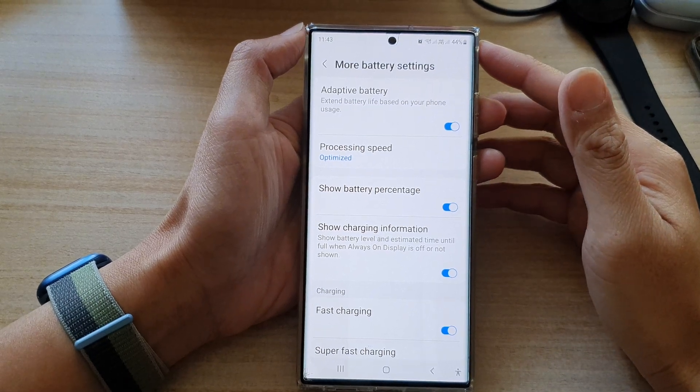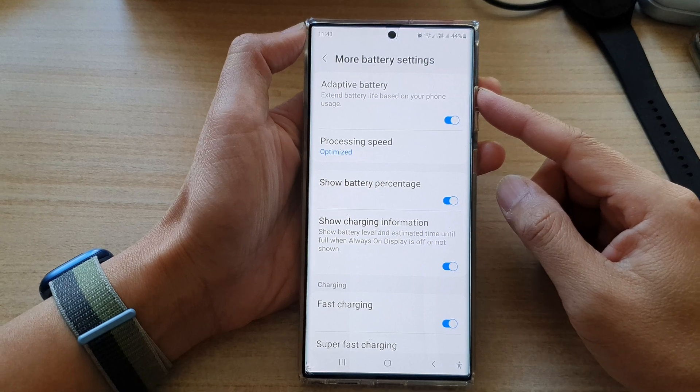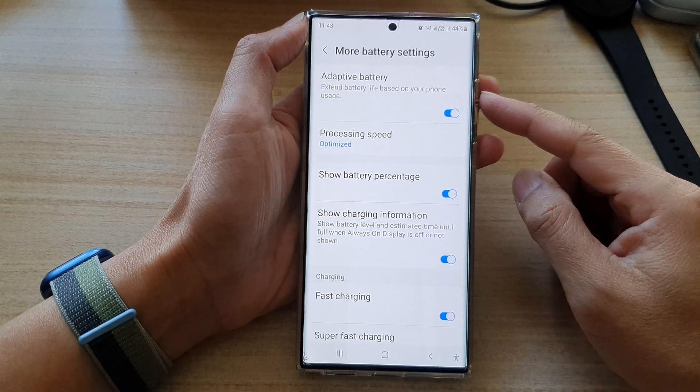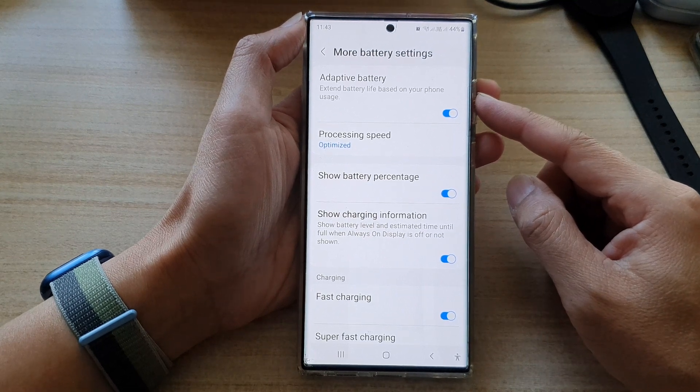Hey guys, in this video we're going to take a look at how you can enable or disable adaptive battery to extend battery life on the Samsung Galaxy S22 series.